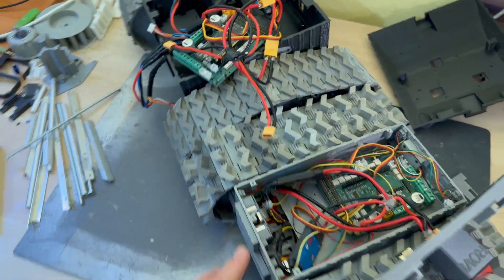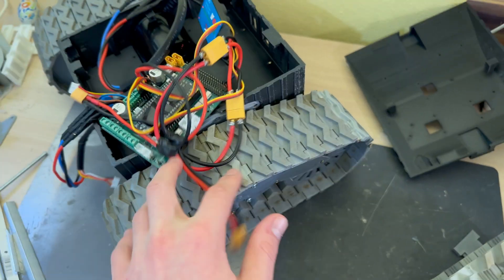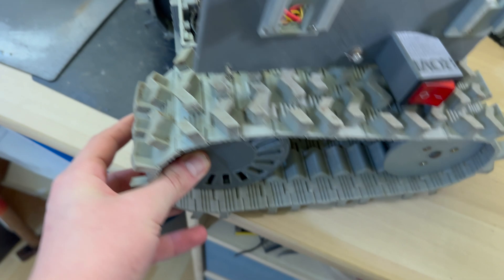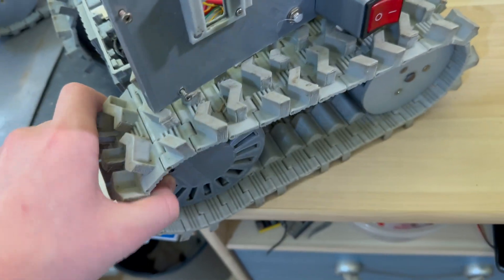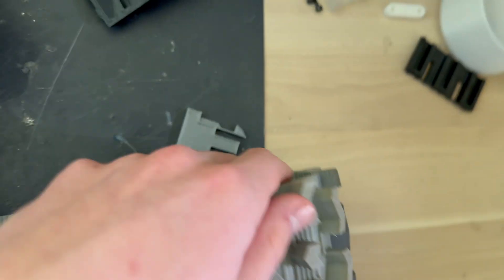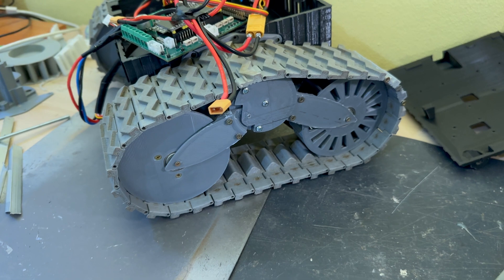The biggest difference between these two robots is the way the wheels are connected to the rest of the body. On the old robot, the drive wheel is connected directly to the gearbox, and the gearbox is directly connected to the body of the robot, so it doesn't move — it can just rotate. The same thing goes for the other supporting wheel on both sides.